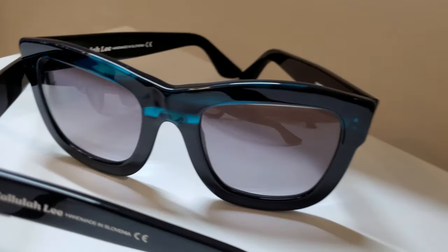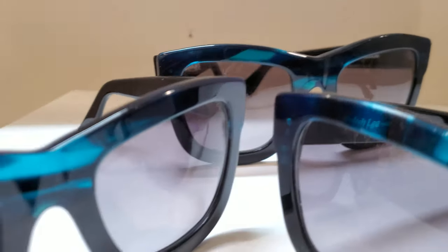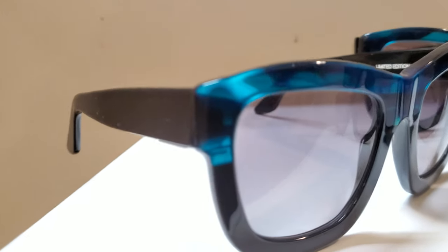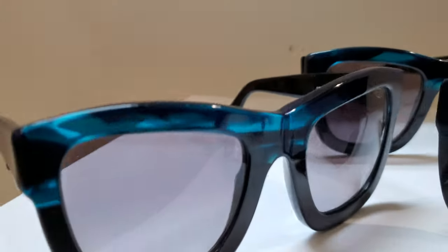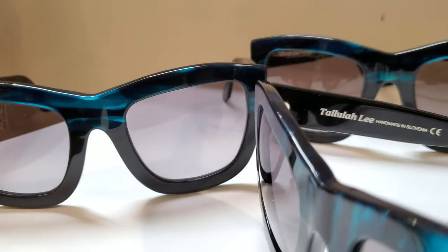They are handmade frames, of course, with nine-stage polishing. So that high luster is, of course, absolutely gorgeous. And you guys know I am a sucker for a beautiful polish on a frame — it just happens to be the way that I am.